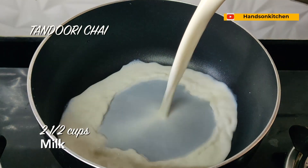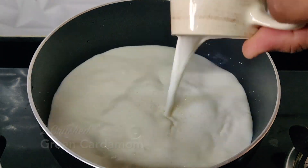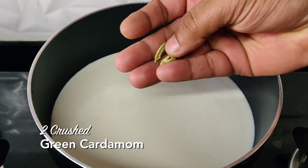I have not added any sugar to any of the teas, so add sugar as per your taste. I would recommend using some condensed milk for the irani chai. Now let's start first with the tandoori chai — take some milk in a pot and add a little cardamom.